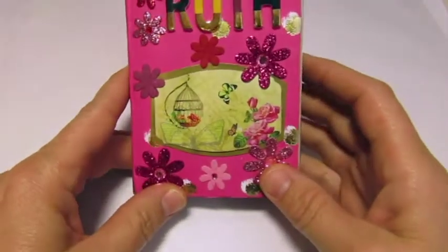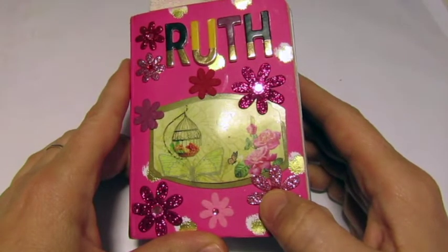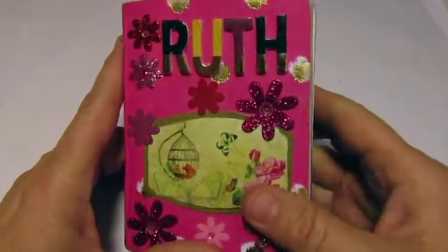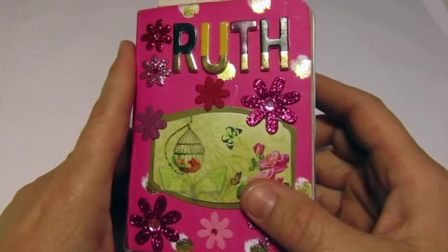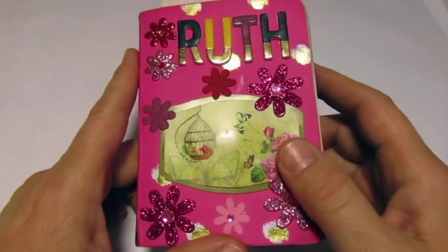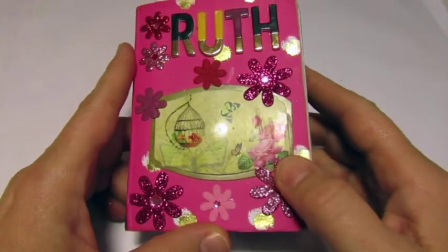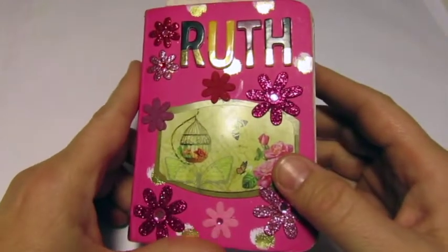One thing I did with this that I wish I didn't do was I did not take the time to write neatly. So when I open this up you're gonna see some pretty messy handwriting. For the next challenge I am going to take my time, write neatly, get it done as quickly as possible, and then add the decorative stuff later as the month goes on.